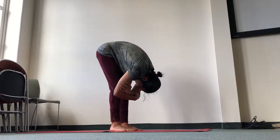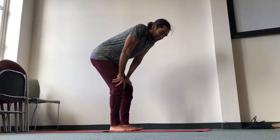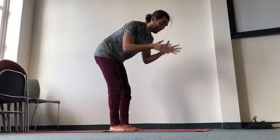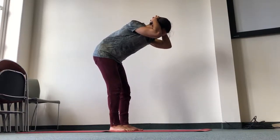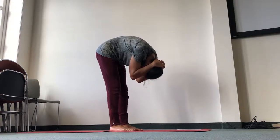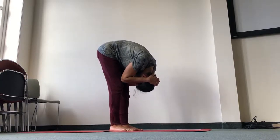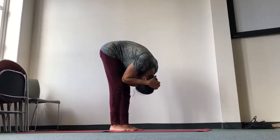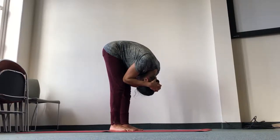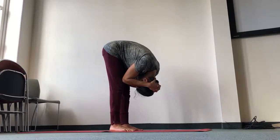Bend the knees and carefully roll all the way up. Next exercise — it's quite similar. Interlace the fingers behind the head, round the back, and place the elbows to the knees or to the thighs. You can start with the knees bent. Make sure your chin comes all the way in. You'll feel the stretch at the back of the neck, and you might even feel the stretch on your forehead.